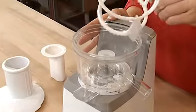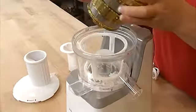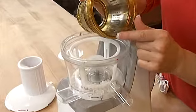Next, place the various interior components: the rotating white basket, then the strainer, taking care to align the red dots.